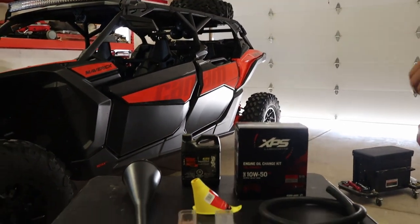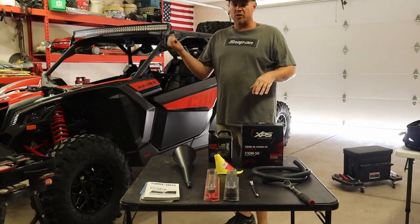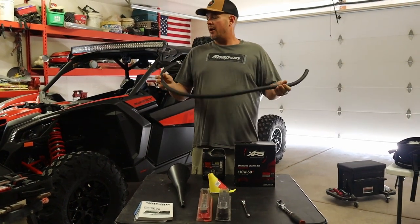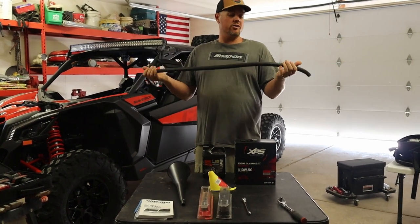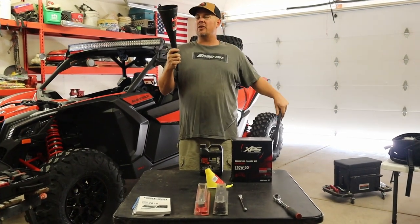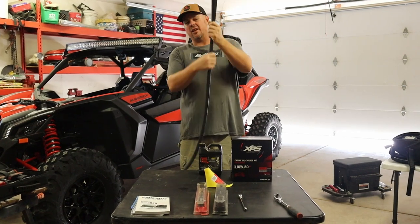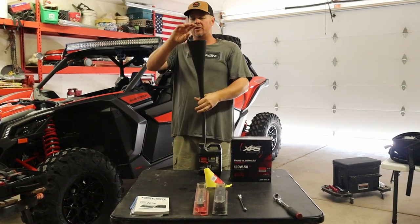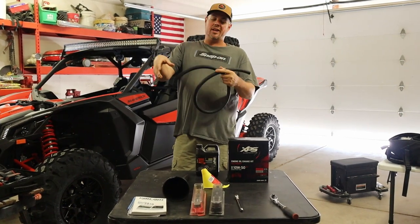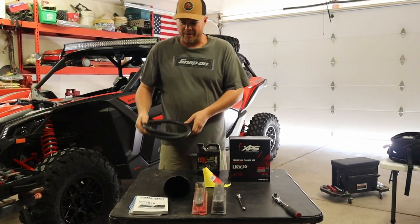People are making their own types of hoses for funnels to get down to the oil fill plug area. I went ahead and got this 5/8 heater hose and I'm going to cut it down so it's not so long. I'll fit it onto a funnel, then stick it right down into the oil fill, dump my oil in, and it won't make such a mess. It's a really tight area to get quarts of oil in, so you might want to rig up something similar.